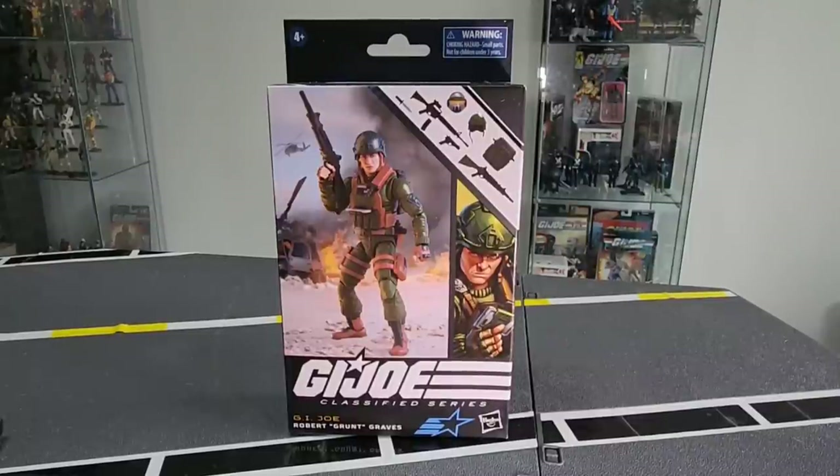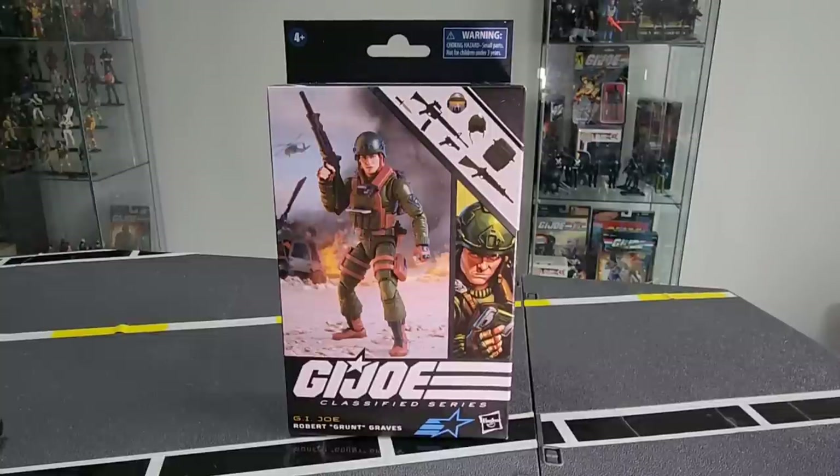Greetings! Shark Eyes here back once again, and today I have a hot arrival on my hands — that is the GI Joe Classified Series Robert Grunt Graves. This literally just arrived from Hong Kong and I am about to get stuck into this review, so let's have a look.